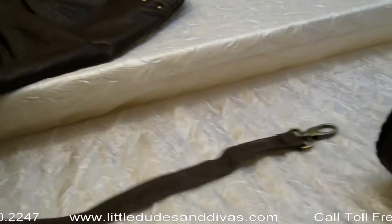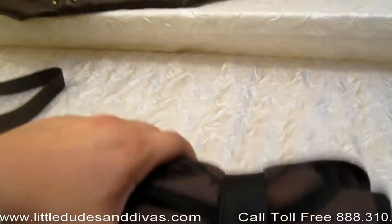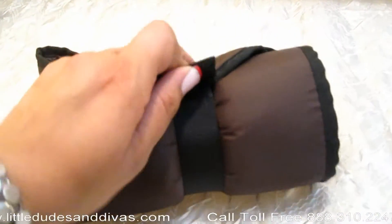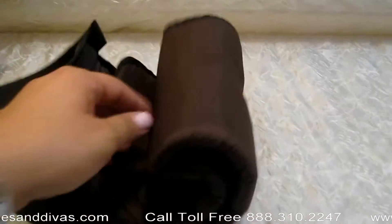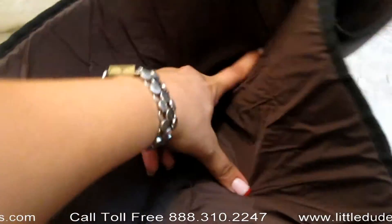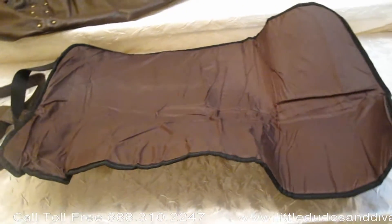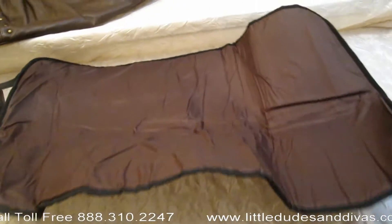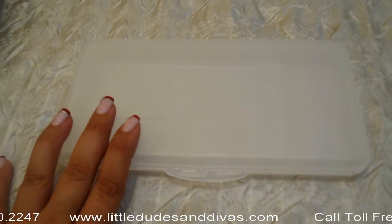It also comes with the changing pad. This changing pad has velcro closure, and you'll see how big it opens up. It has a super roomy pocket. It's wipeable. This is an excellent pad.